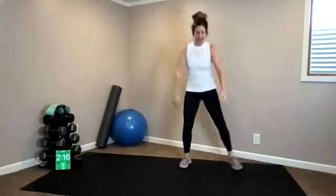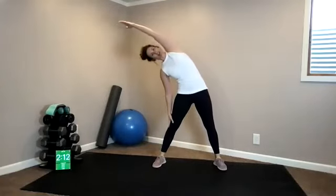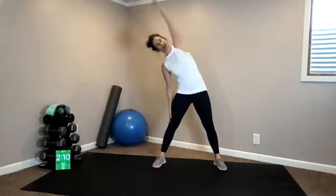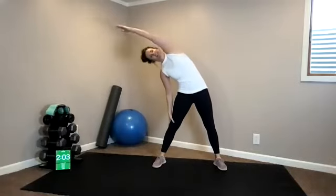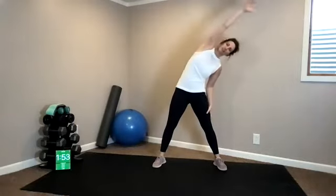Let's do a lateral flexion, wide stance, reaching your right arm up and over. Just kind of slide the opposite hand down your thigh. Return back up, same thing other side. I mentioned I'm a little sore in my lats from yesterday — let's warm them up. You were in class yesterday. Thanks for joining in today. Got to keep moving.